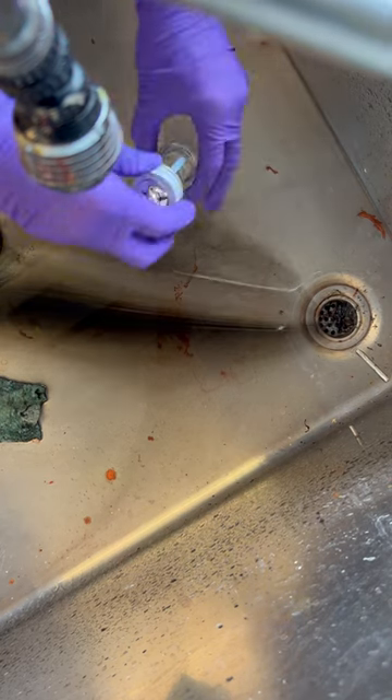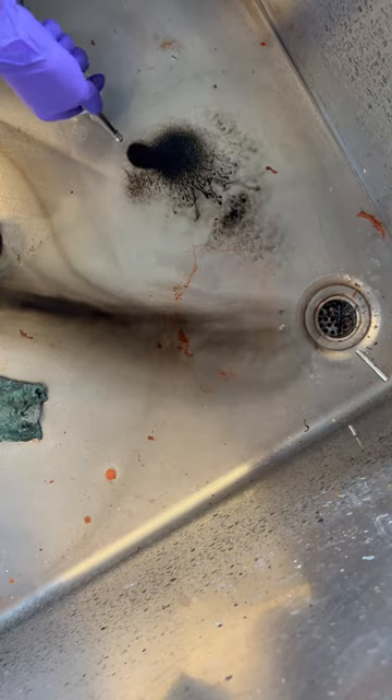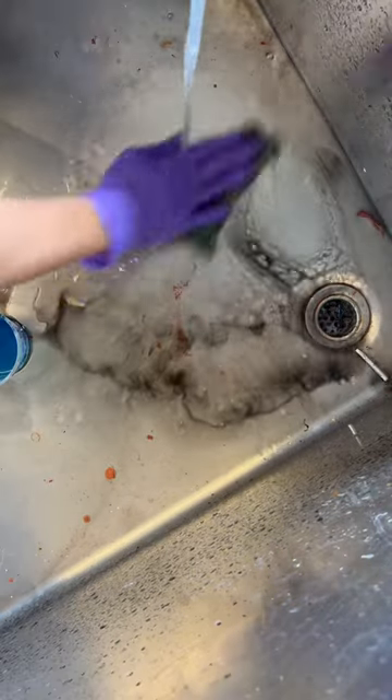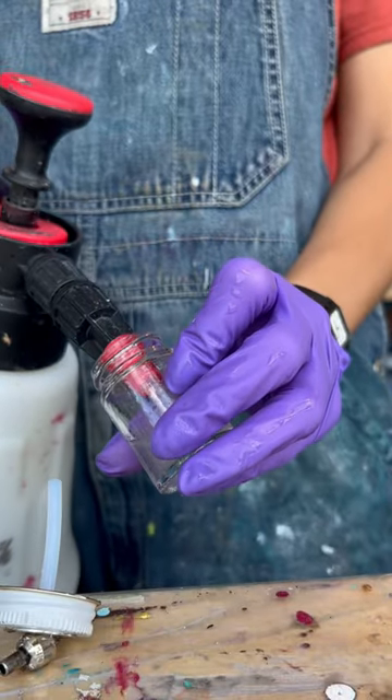Then put some alcohol in it, screw it back on, and just run it through until it goes clear. This is kind of satisfying. Clean that up, then I like to use the same container.